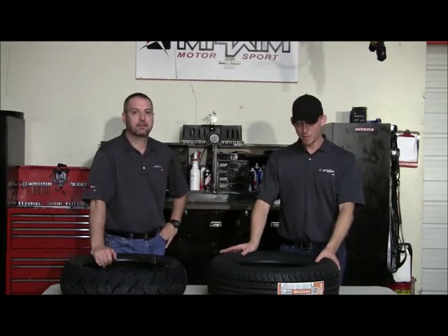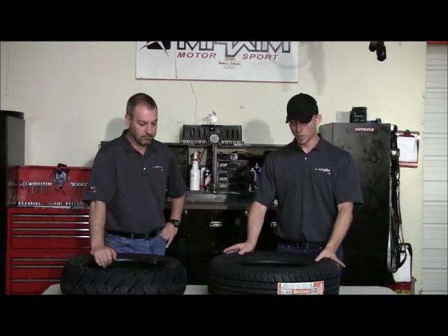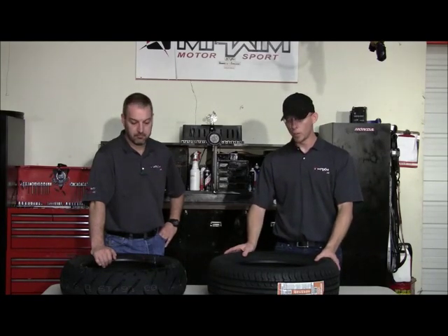Hey YouTube, this is Kevin Moran and Max Honda. This is our first in a series of videos we're going to do about different ways to care for your motorcycle, different trends, things that people are doing to their motorcycles. The trend we're going to address today is one that seems to be increasing in popularity and is kind of concerning to us, and that is putting a car tire on your motorcycle.